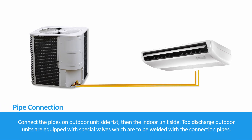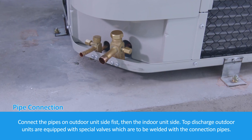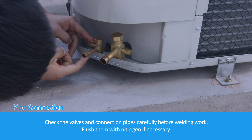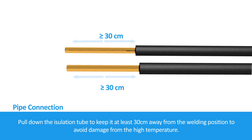For pipe connection, connect the pipes on the outdoor unit side first, then the indoor unit side. Top discharge outdoor units are equipped with special valves which are to be welded with the connection pipes. Check the valves and connection pipes carefully before welding. Flush them with nitrogen if necessary. Pull down the insulation tube to keep it at least 30 cm away from the welding position to avoid damage from high temperature.